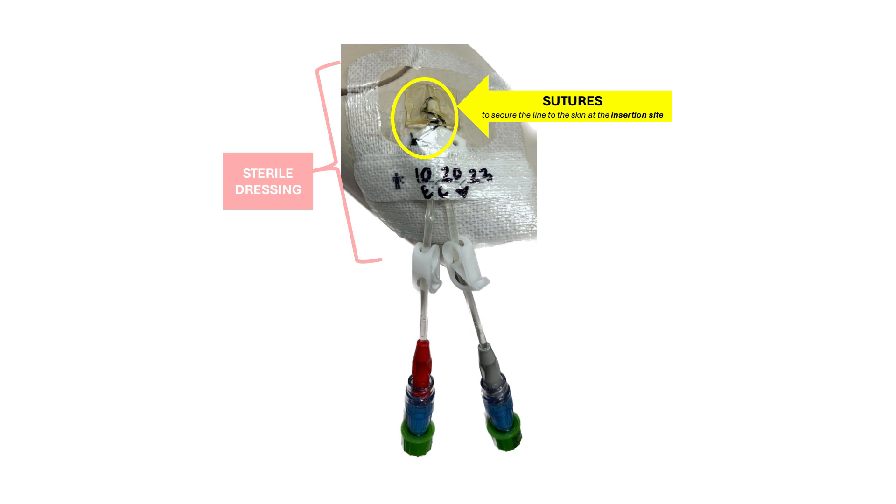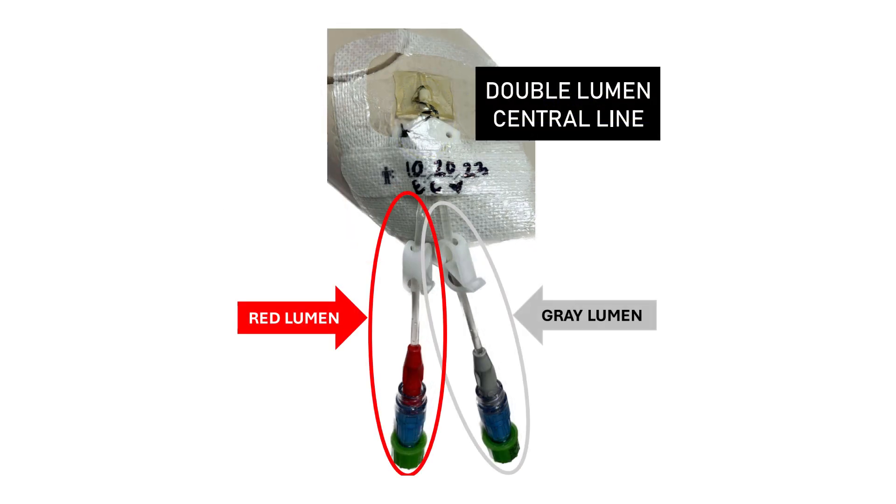The central line is stitched at the insertion site with sutures to keep the line in place and prevent accidental removal. The double lumen central line has two tubes or lumens that are differentiated by color. Here we have a red lumen and a gray lumen.